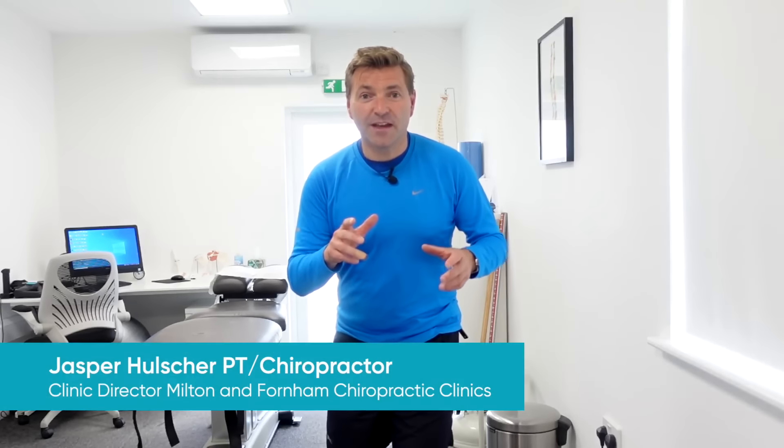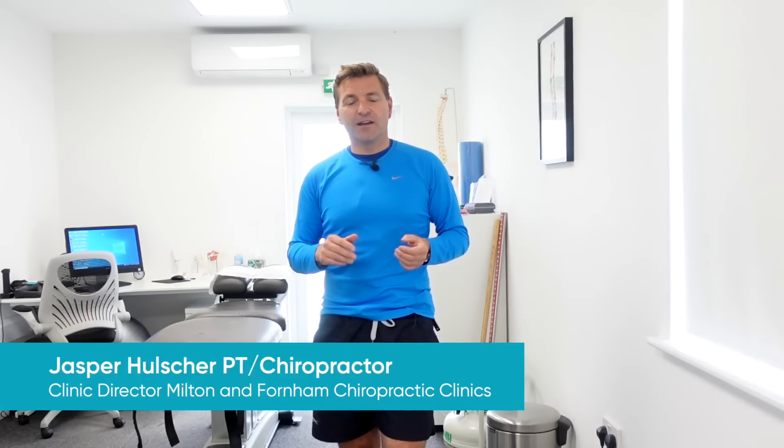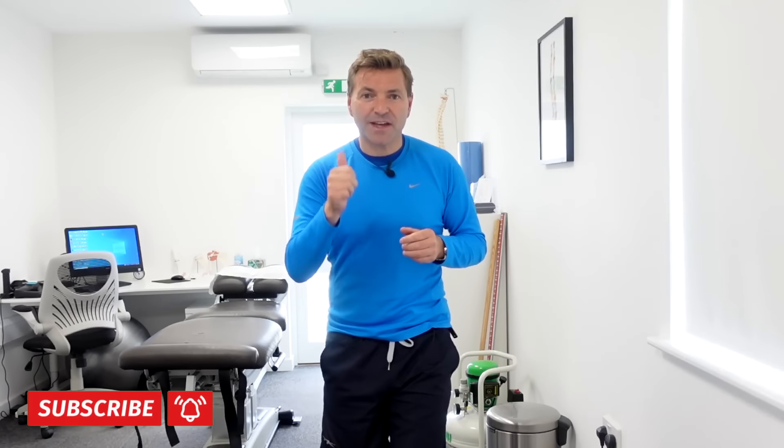Do you recognize that feeling that you just want to release the pressure of your back? The pressure and the pain you might be feeling because of a slipped disc, sciatica, some wear and tear? Well, that's exactly what I'm going to demonstrate and show you in this video. I'm going to demonstrate some really effective passive and active spinal decompression techniques you can do in the comfort of your own home to release that pressure and pain of your lower back.